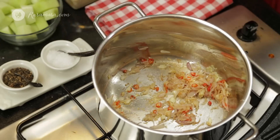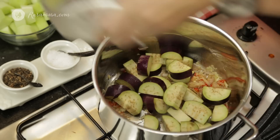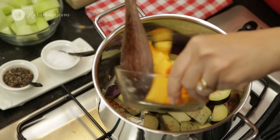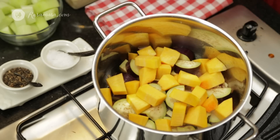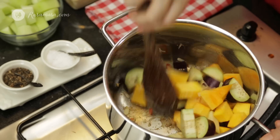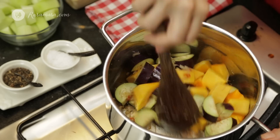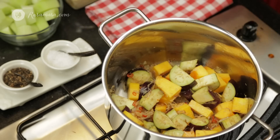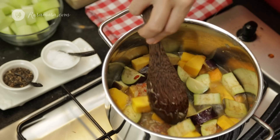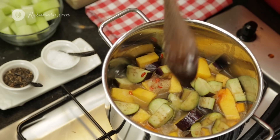I'm going to add eggplants and also butternut squash because these two vegetables take longer to cook. Just simply mix well. I'm adding a little bit of water and cooking it around 15 to 20 minutes, or just until tender. Halfway through, I will add the chayote and also the coconut cream.